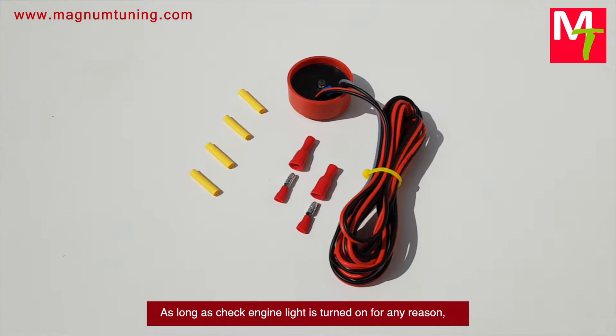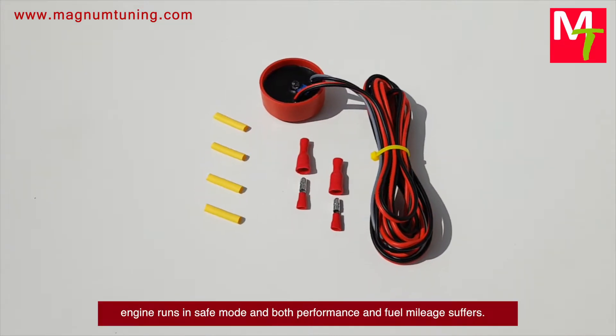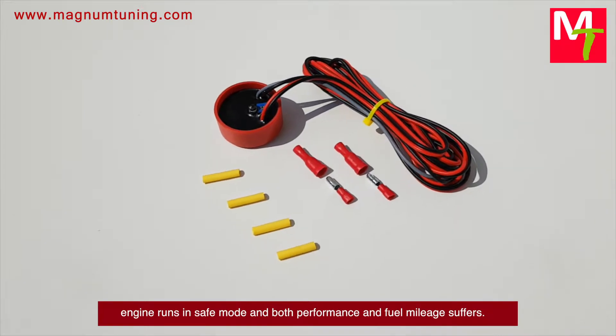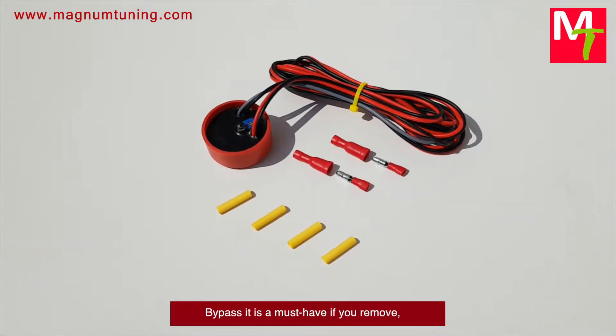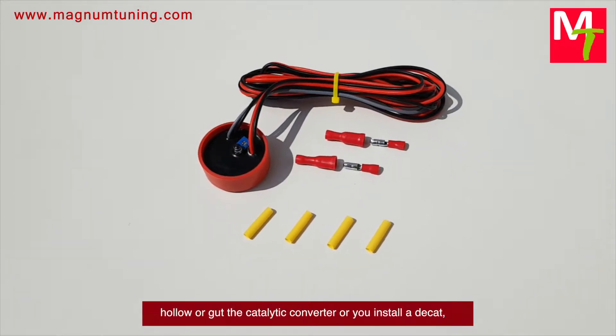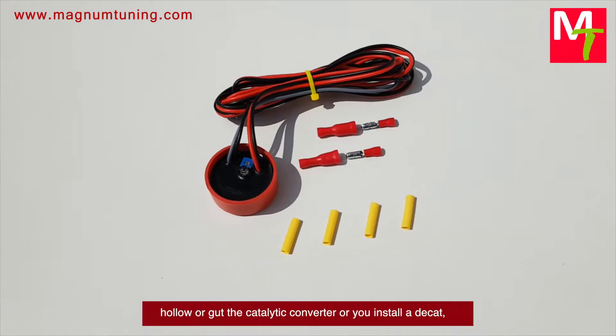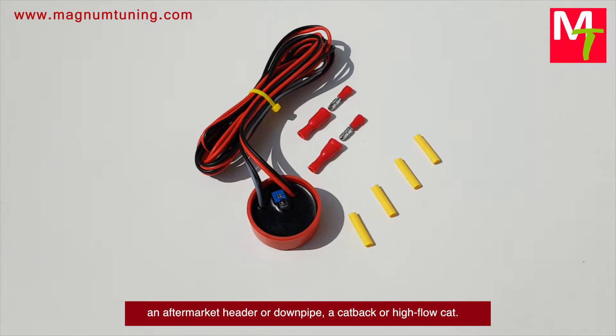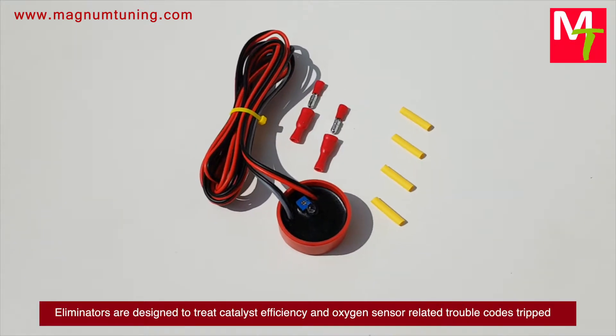As long as the check engine light is turned on for any reason, the engine runs in safe mode and both performance and fuel mileage suffer. A bypass is a must-have if you remove or hollow out the catalytic converter, or if you install an aftermarket header or downpipe. A cat-back or pipe — low cat eliminators are designed to